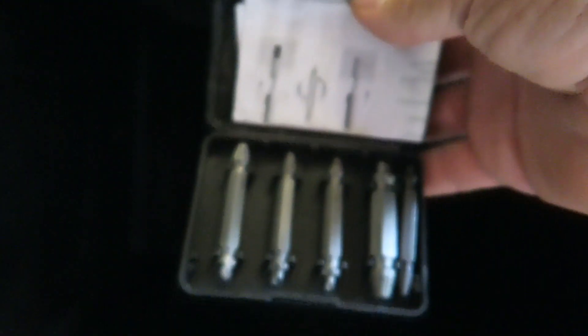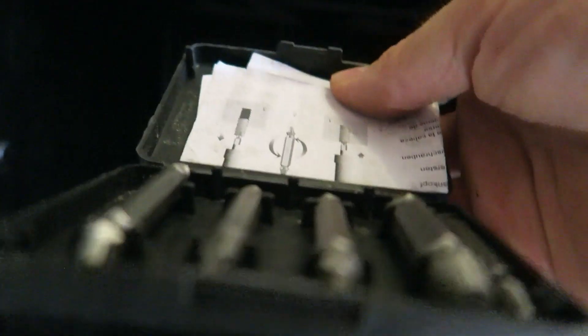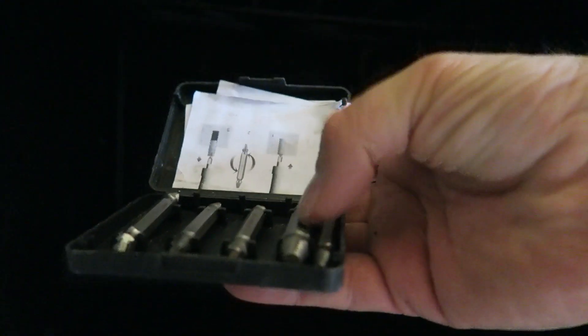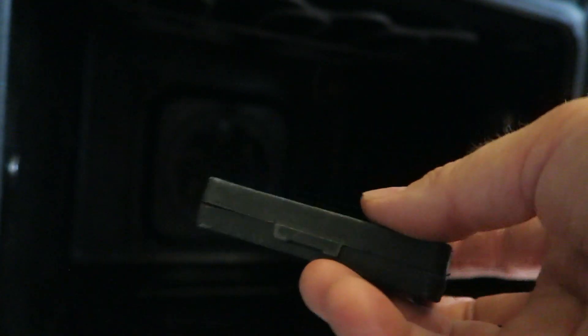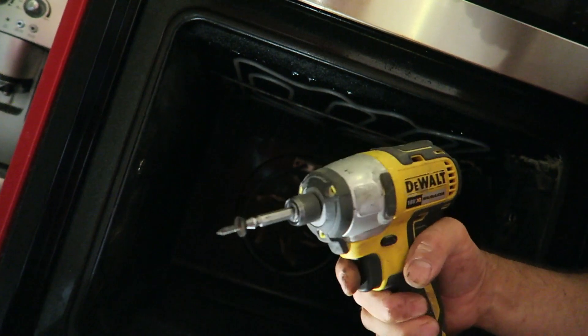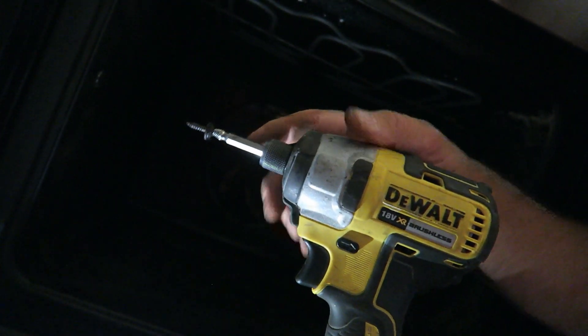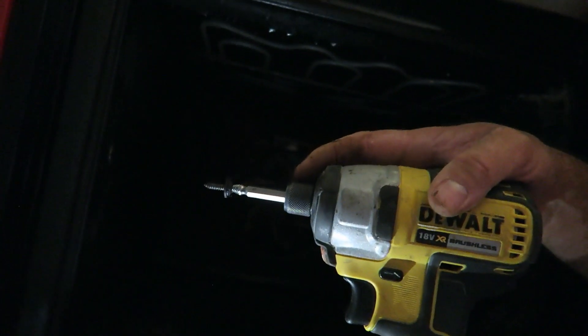I ended up using this, which is a small cheap screw extraction kit. They work great — sometimes they don't, but I've got a few extras. This one comes with four. It's useful to have if you're unscrewing things a lot and run into problems — it doesn't take up much room. Today I needed it for the first time in years. I'll put a link for everything I use in the description below.